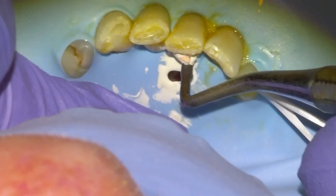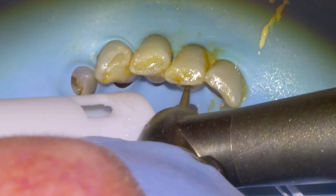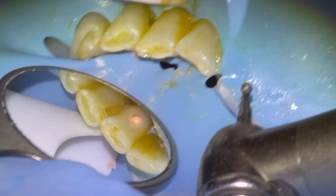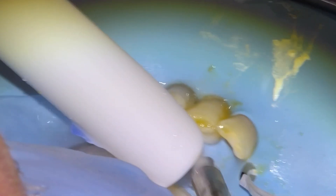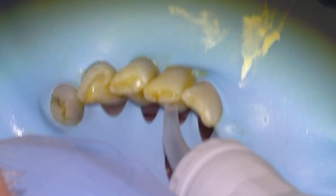Then take it down a couple millimeters with the round burr before we restore the access. We'll restore with Equia Forte — etch for five seconds, rinse, dry, and then fill up the access cavity with the material.